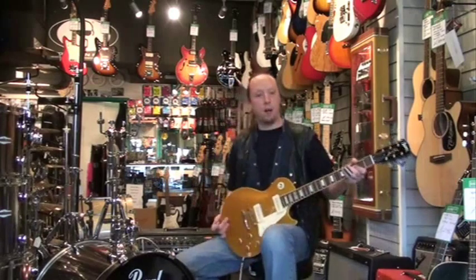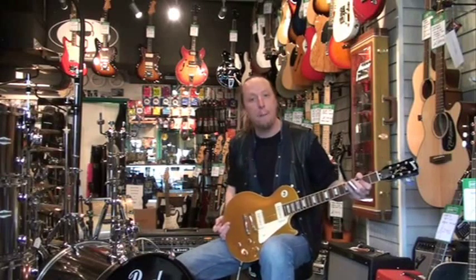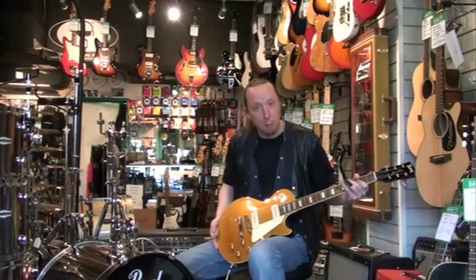Good afternoon and welcome to the Electric Avenue demo section. Today we've got the Burny RLG50P, which varies slightly from the standard model.